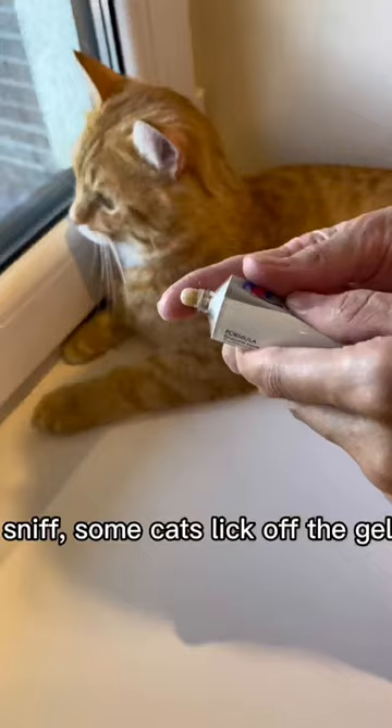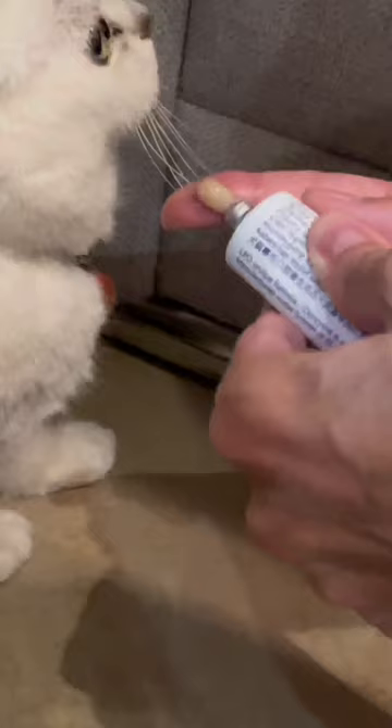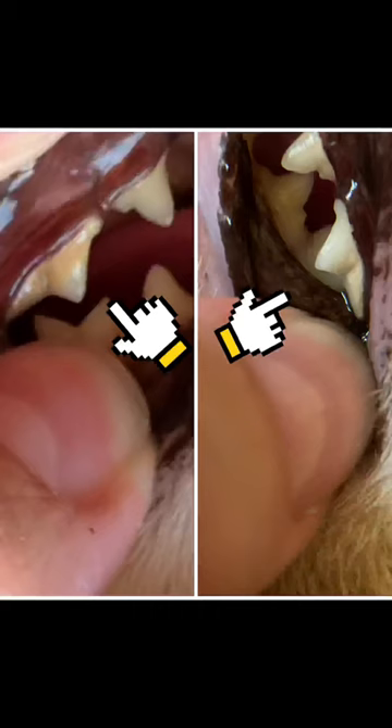Some cats lick off the gel themselves, but if not, you need to squeeze one centimeter of the gel onto your finger and put the gel in the cat's mouth. The result for months pleasantly surprised me.